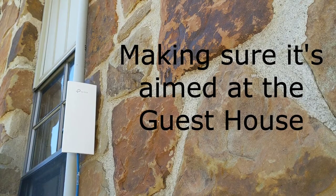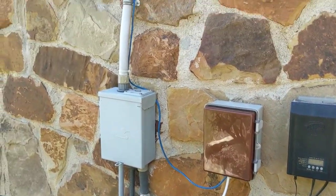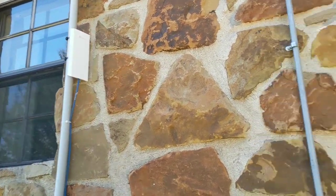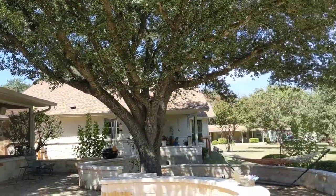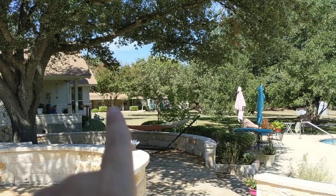It's pretty much pointing right at it. You can see there's the box, and there's the antenna. It is going to transmit the signal all the way over to that little house right there.